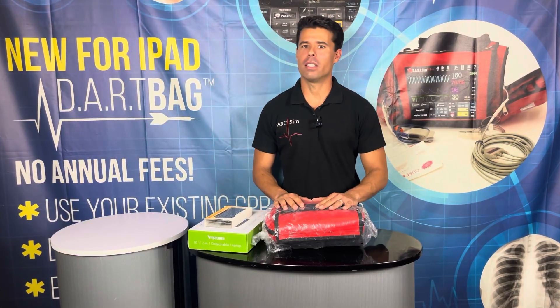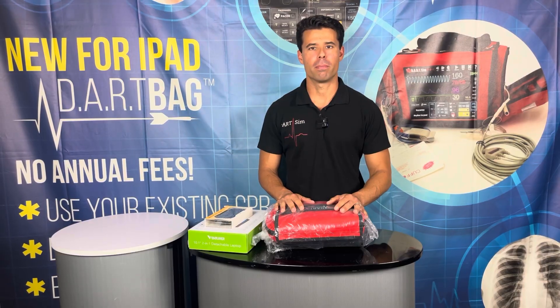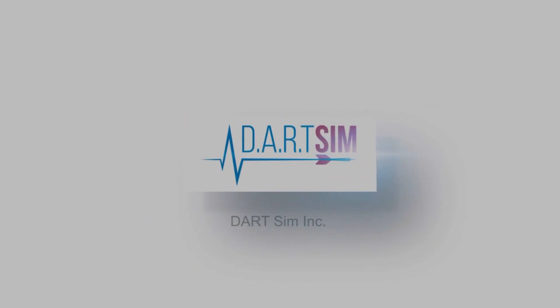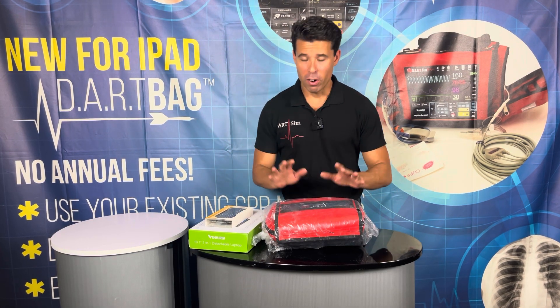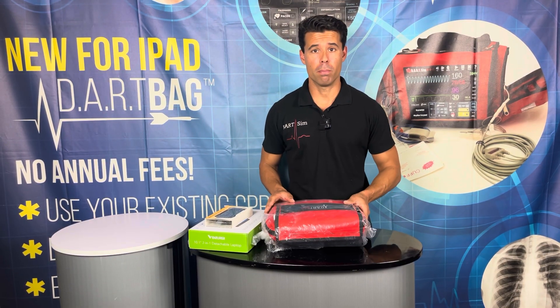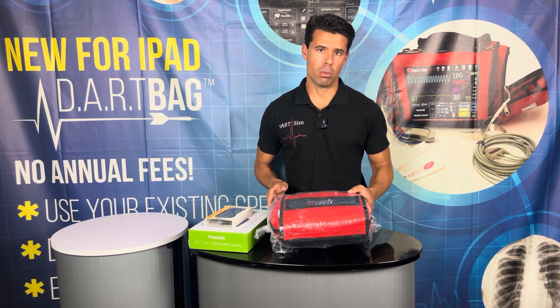Hi, my name is Eric DeAnda and today we're going to be doing an unboxing of the Dart Bag Complete. Thank you and welcome to Dart SIM. Today we're going to be going over the unboxing of the Dart Bag Complete.